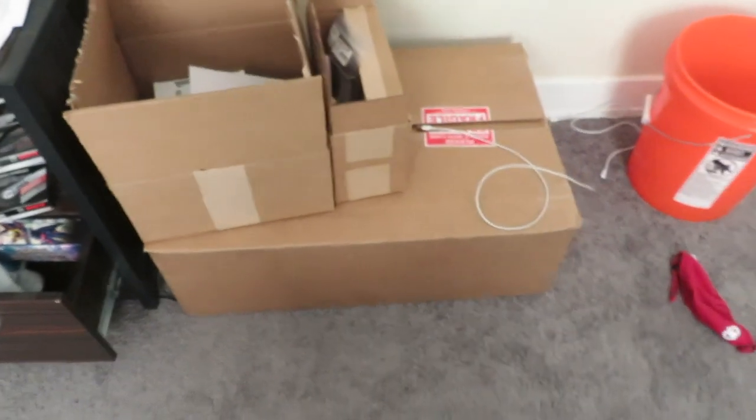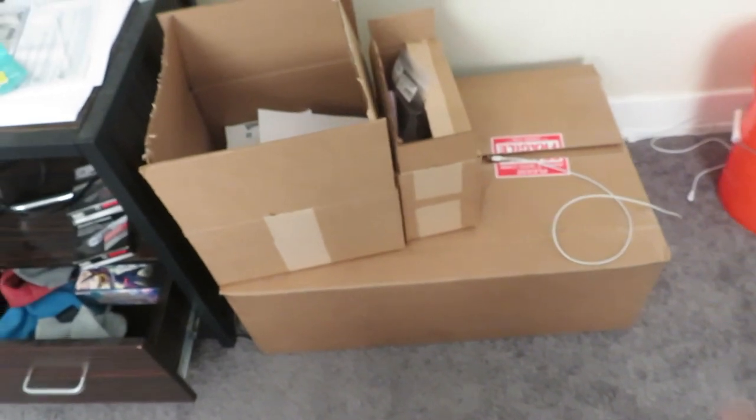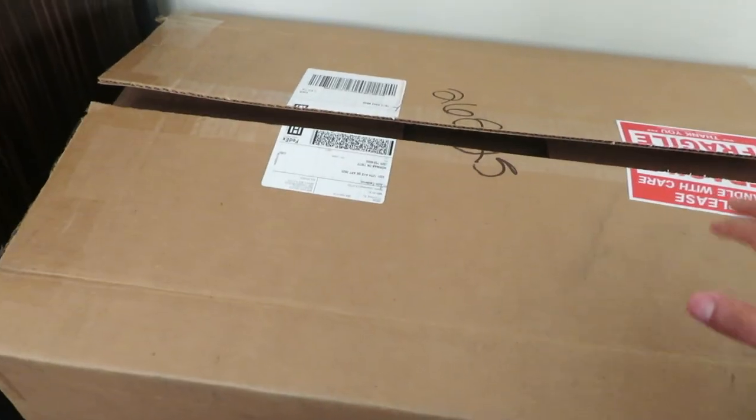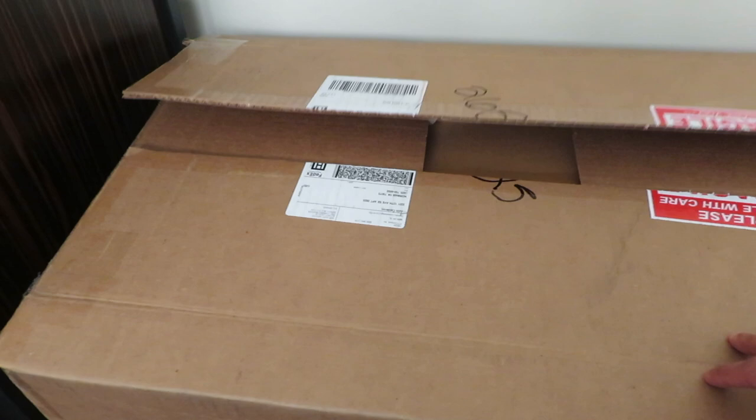We're almost done restoring this car, which is pretty cool. We're in Phase Two of this project. As you can see, I have quite a few boxes here — and this is only about 50% of what I plan on doing. There's a bunch of restoring stuff from CJ Ponies Parts, from LMR, and another one I got from eBay, which you can only get on eBay.